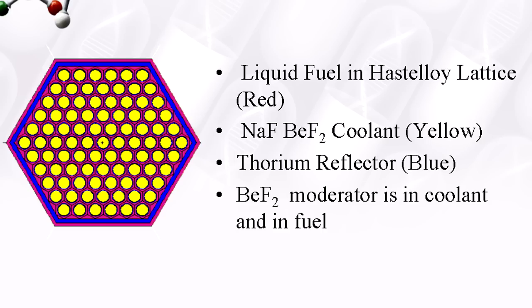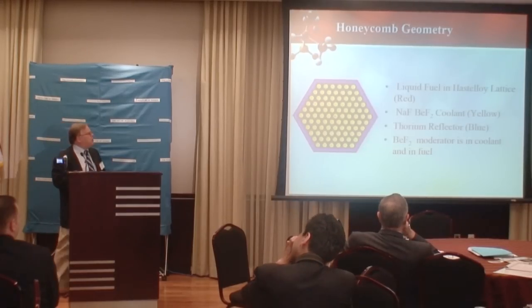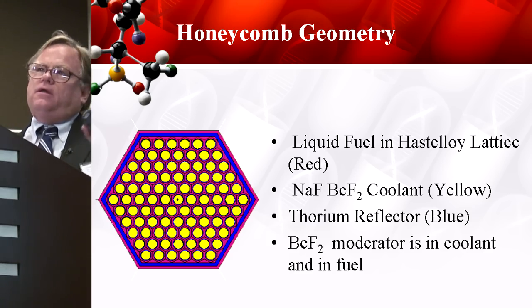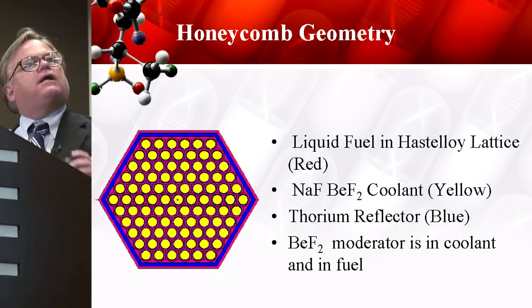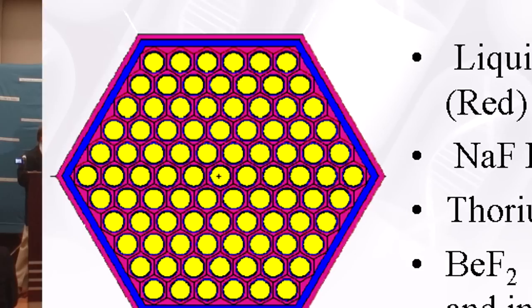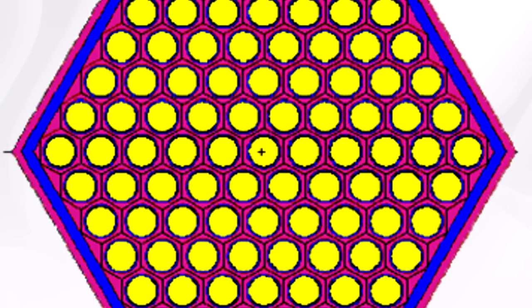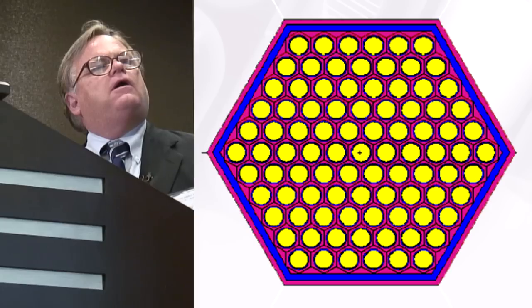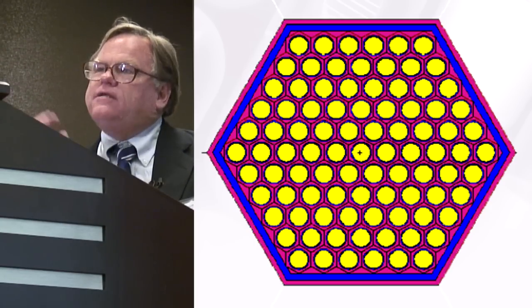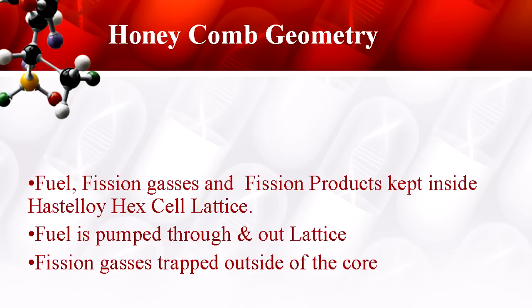This is the conceptual honeycomb geometry — this is new geometry. The honey is the yellow: that's the coolant coming your way. The blue is the thorium — that's your neutron reflector, your blanket — kicking those neutrons back into the core. The red is the fuel circulating in the Hastelloy pipes. In this chart, we'll say that we're pumping the fuel north, and the honeycomb — we're looking down on the reactor — and the honey's coming our way. That's our coolant.